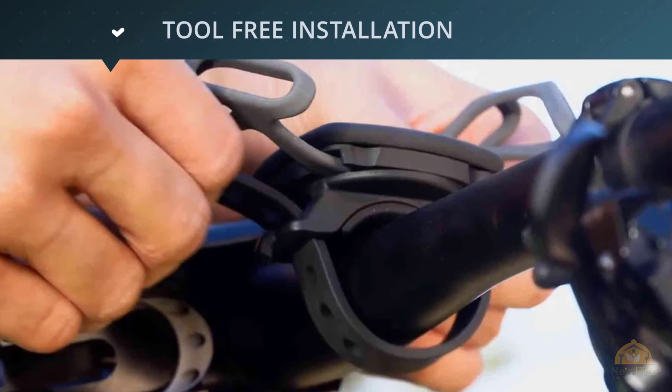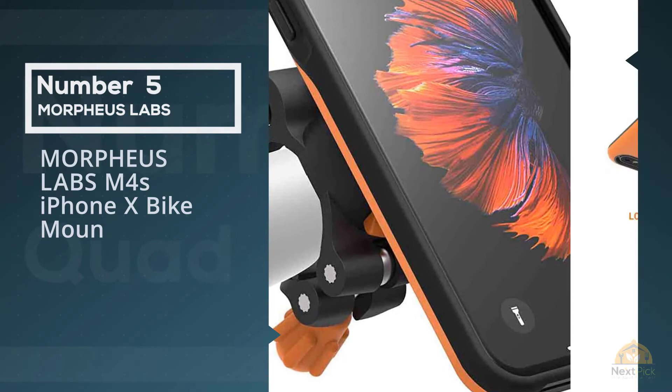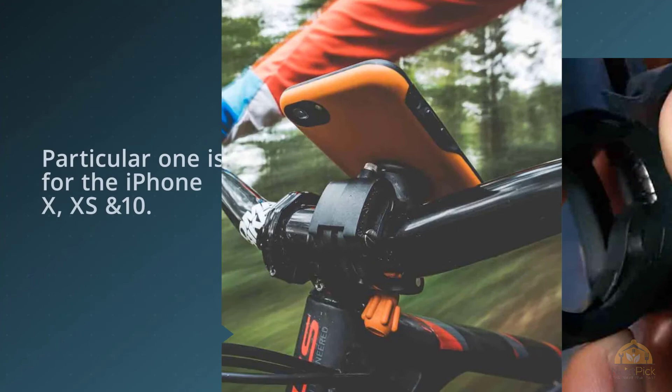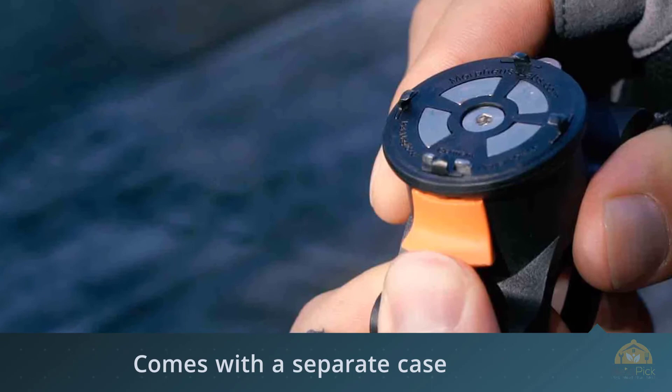Number five: the Morpheus Labs M4S iPhone X bike mount. The Morpheus Labs phone mount is the most unique design on our list. They only work with iPhones, so if you have an Android it won't work for you. The mount is specific to the phone — this particular one is for the iPhone X and XS. The M4S comes with a separate case that you snap your phone into, then the case snaps onto the mount with high-strength magnets. These are very strong, and once snapped into place your phone is not going anywhere. It's so strong it's perfect for mountain bikers who need the ultimate in secure mounting. The mount will work with just about any size handlebars.